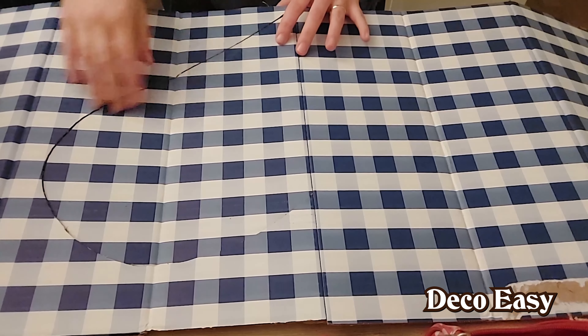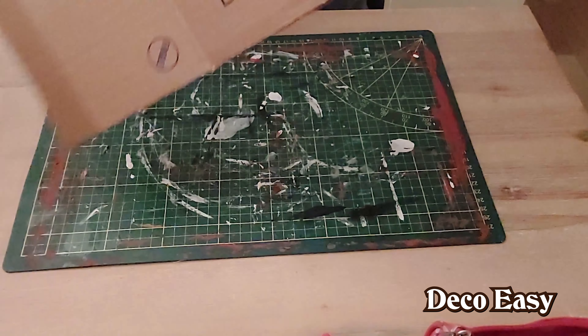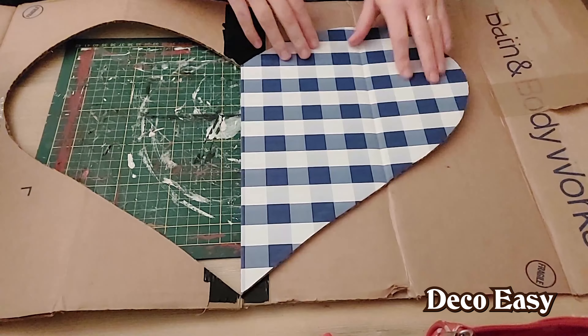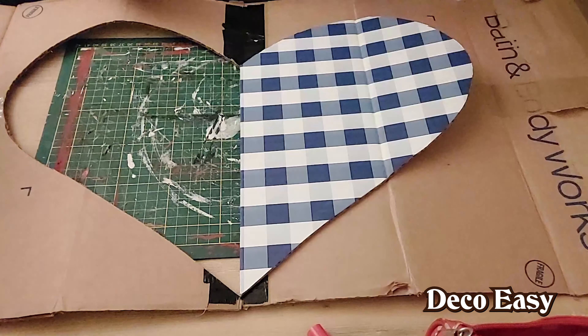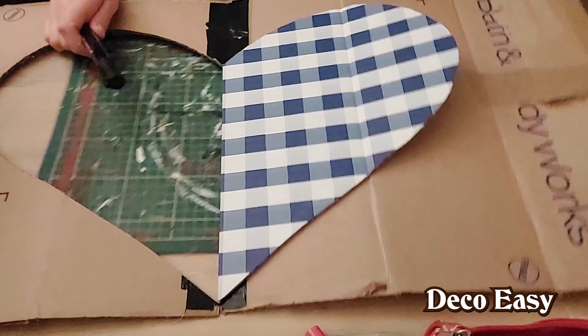I just carefully start pressing around this edge here, and now comes the big trick. Flip it over, and I'm going to start drawing around here. For that I think I'm going to use a thicker marker — this permanent one will do.